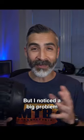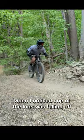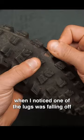But that's where I noticed the biggest problem. I was preparing my bike for an awesome day at the bike park when I noticed that one of the lugs was on the brink of falling off.